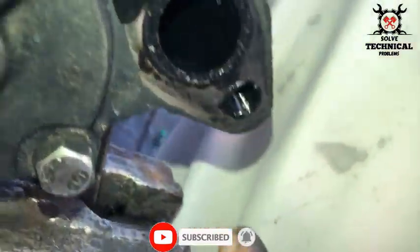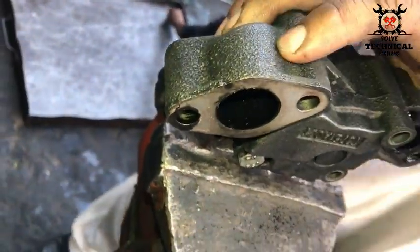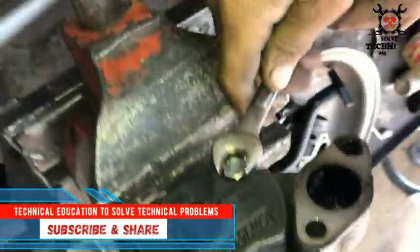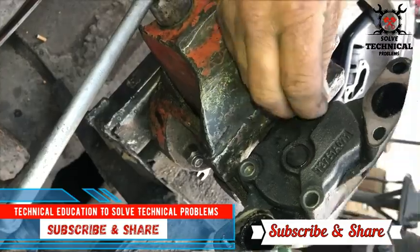This is a rotary oil pump with two gears. You can see it is very dirty and needs service. During the overhauling of a Perkin phase engine, we have to service the oil pump.